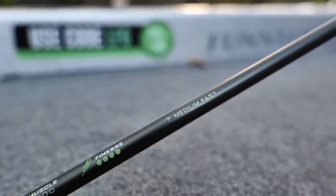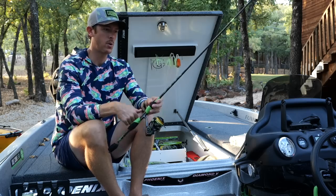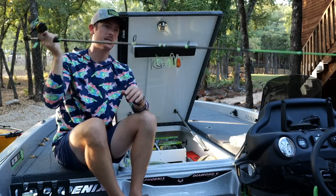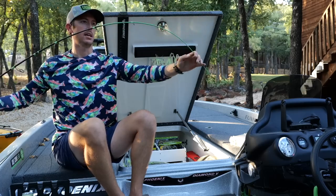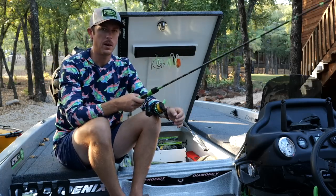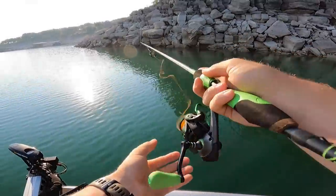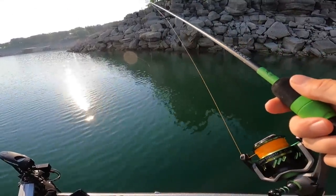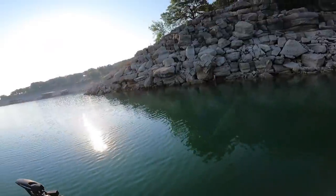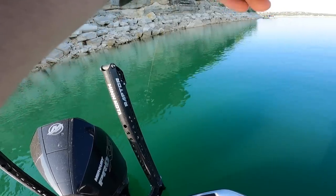The finesse light is better for strictly drop shotting and really light finesse work. I prefer the standard finesse, which is a seven foot medium power fast action. The power is important — I don't want to go with a full light, because if I'm throwing a hook that I need to set through plastic, I want a little beef on the rod. But I still want to be able to fling the bait easily, and a real heavy spinning setup doesn't work too well.